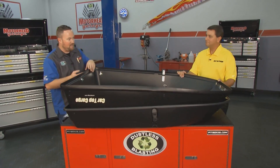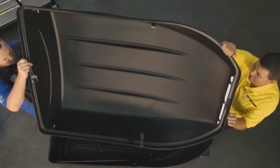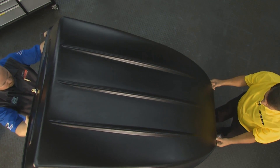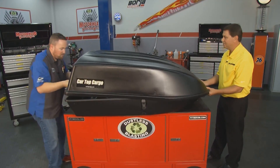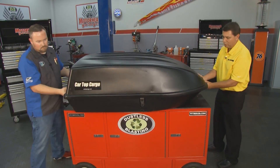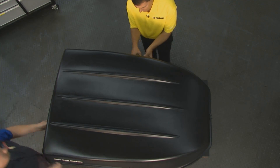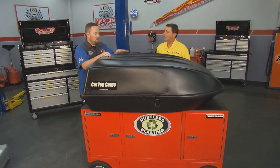I want to show people how easy it is to get the initial assembly done, and then we're going to show them how easy it is to put on the car. It goes out of the box to on top of the car in five minutes. We pull it out of the box — this is exactly what we looked at when we came out of the box. You just flip the top over, line up the hinge, there are a couple of tabs. It just lines right up, and then there are a couple of bail latches that you'll put in place and snap. Two on the side, one on the front, and you're together, ready to go, ready to put up on top of the car.